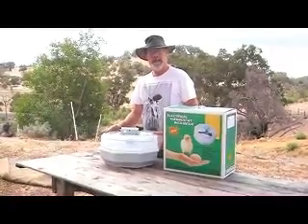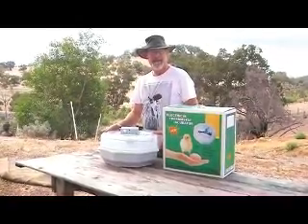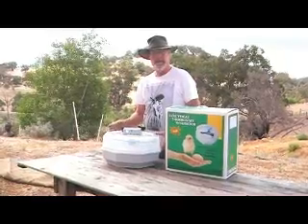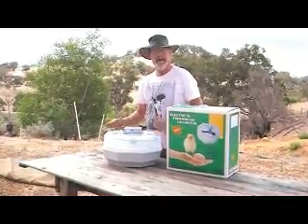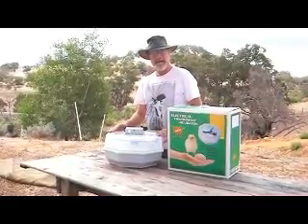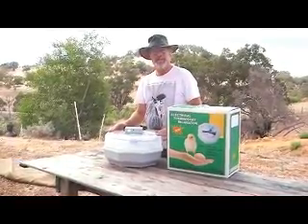And don't forget we sell brooding lamps and shades, thermometers, thermostats, hygrometers — all the gear that you need. And it's not expensive to send them because we can put them inside and send it as one package. So if you're thinking about a little incubator, this is the one to go for. Thank you.